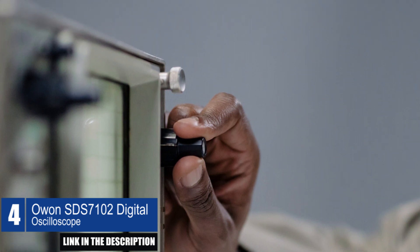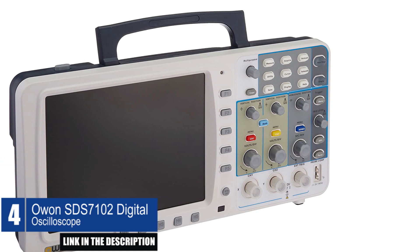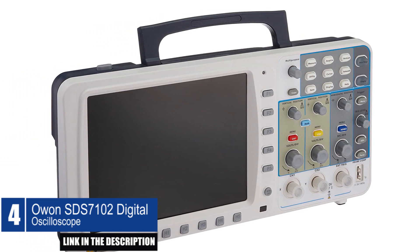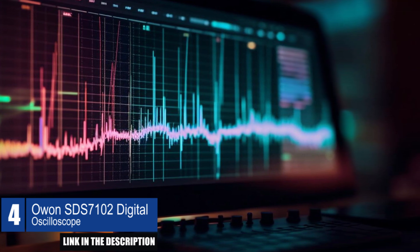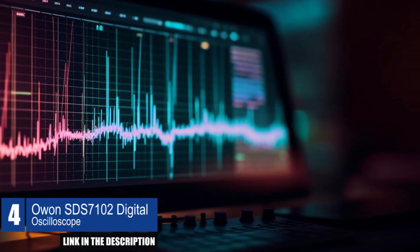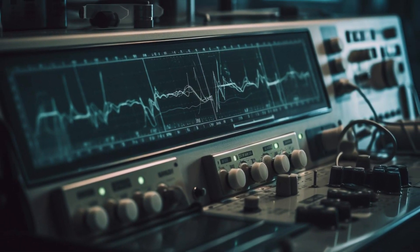This digital oscilloscope offers waveform record and replay capabilities, allowing users to analyze signals and troubleshoot issues. Moreover, it offers multiple interfaces including VGA, USB, RS-232, and LAN. The device is compatible with an optional battery, making it easy to use in the field or on the go.